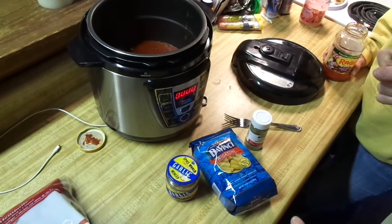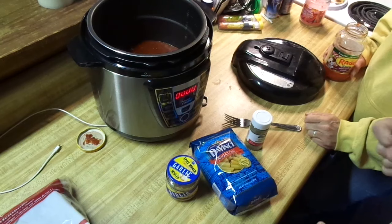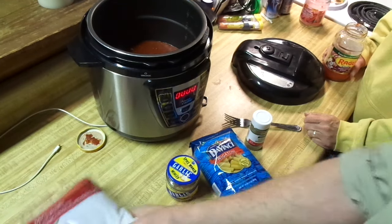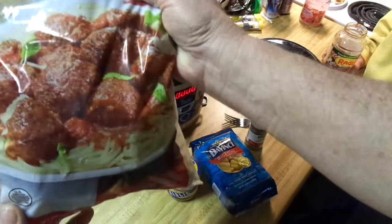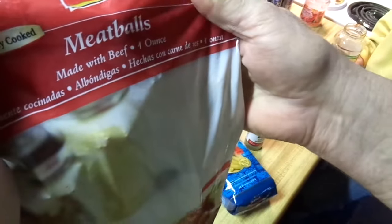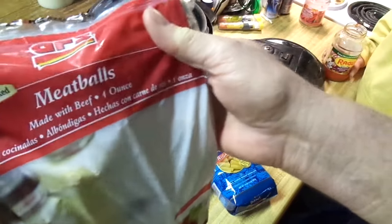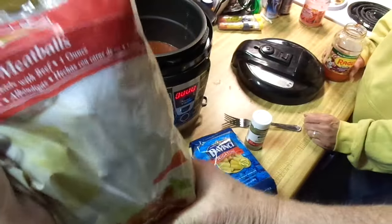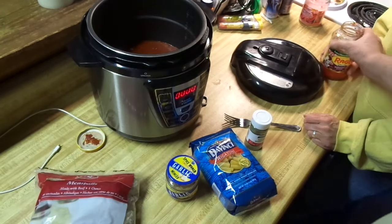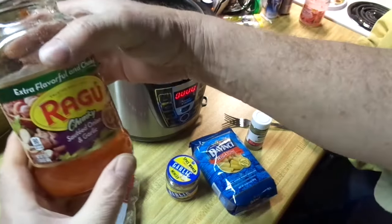Here we are for some quick spaghetti and meatballs because we're in a hurry and we're hungry. I'm not going to make meatballs like I've done in previous videos — these are the good old frozen kind that I got from GFS. My favorite frozen meatballs, made with beef — it's not mystery meat, it's the real thing.